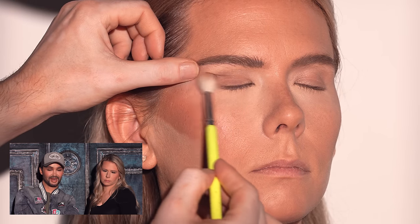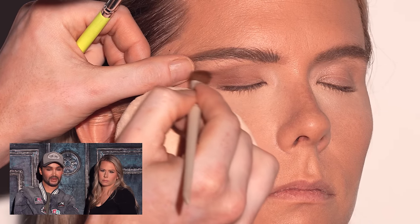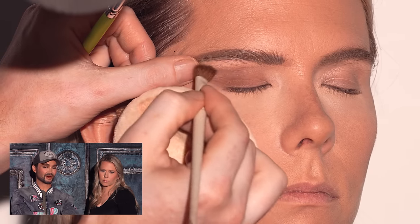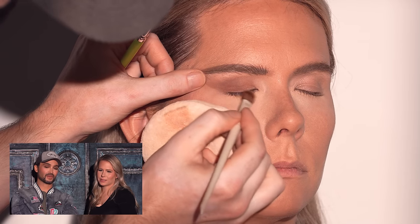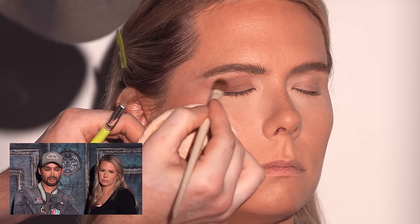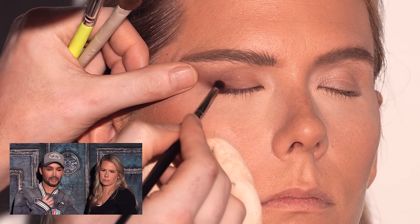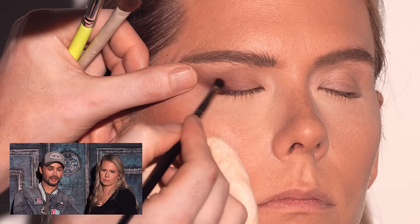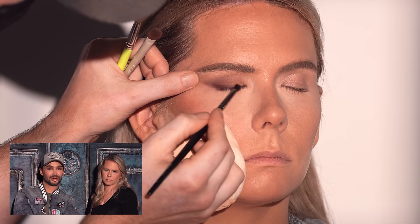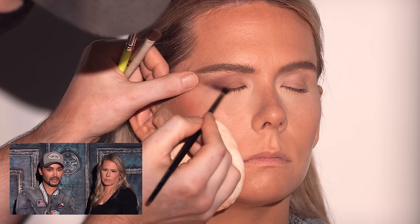Sticking with Anastasia Beverly Hills, I'm using their new Fall Romance palette. I'm starting with a taupey matte shade as a backdrop for the shadows going on top — no shimmer yet, even though there are lots of shimmer shades in the palette. I spend very little time on the eye makeup — maybe two minutes — versus a long time on the complexion. Then I'm going into a deep plum shade in the same palette, using it to line the lash line and wing out the eye without a pen or eyeliner pencil, keeping it really easy.